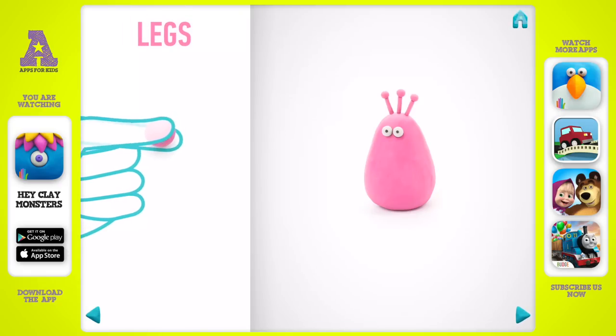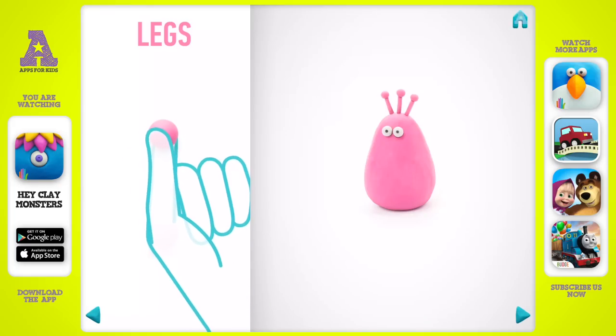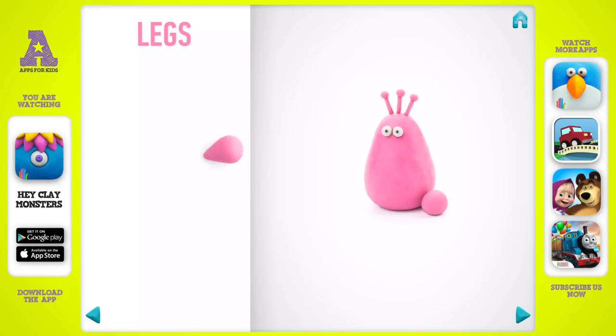Model legs. Take a piece of pink clay and roll two middle balls. Then roll into a cone with your fingers. Super, come on — legs are done.